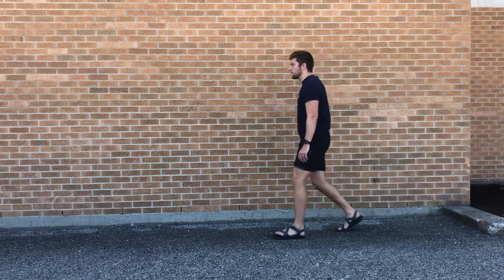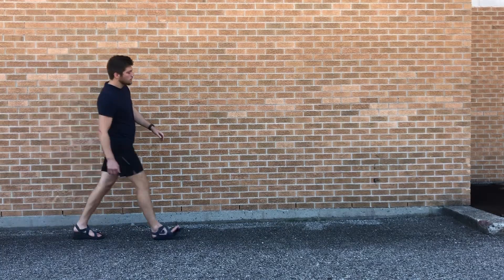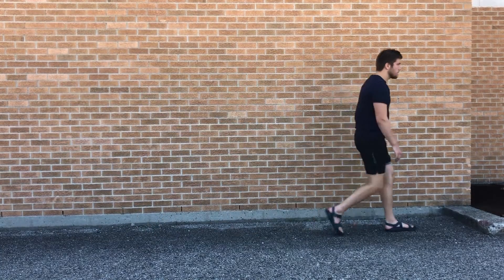Therefore, there won't be a toe drag and there'd be less risk for falls or tripping. And I'm assuming it's less annoying as well.